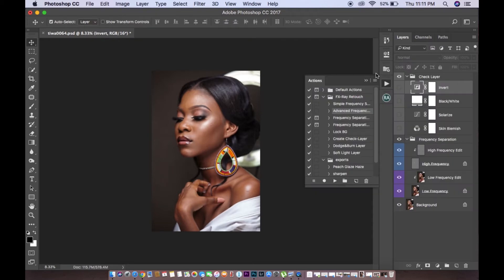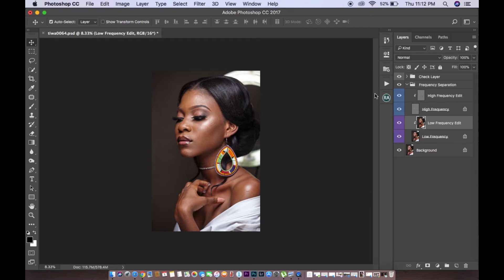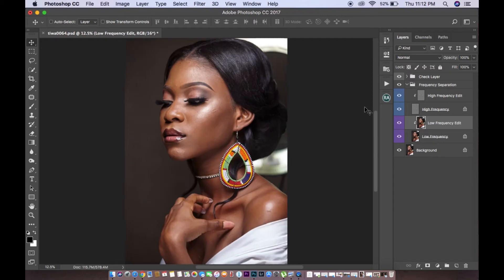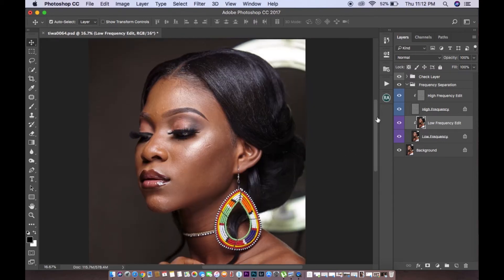Here's the gist about frequency separation right now. You want to work on the low layer. If you watch other tutorials, you'll know there's the low layer and the high layer. I'm not going to give a full analysis on how frequency separation works — there are shortcuts for that. So this is how I work it: I work on my low frequency layer. I turn off my high frequency so the image looks blurry.